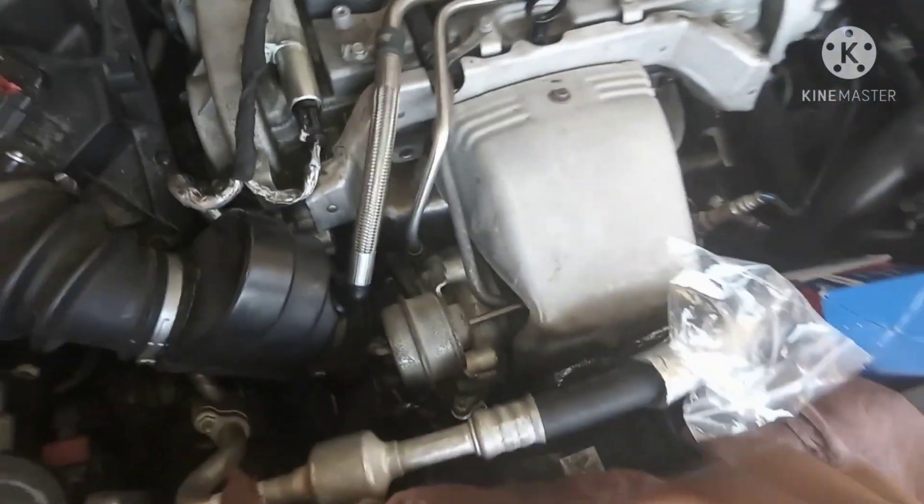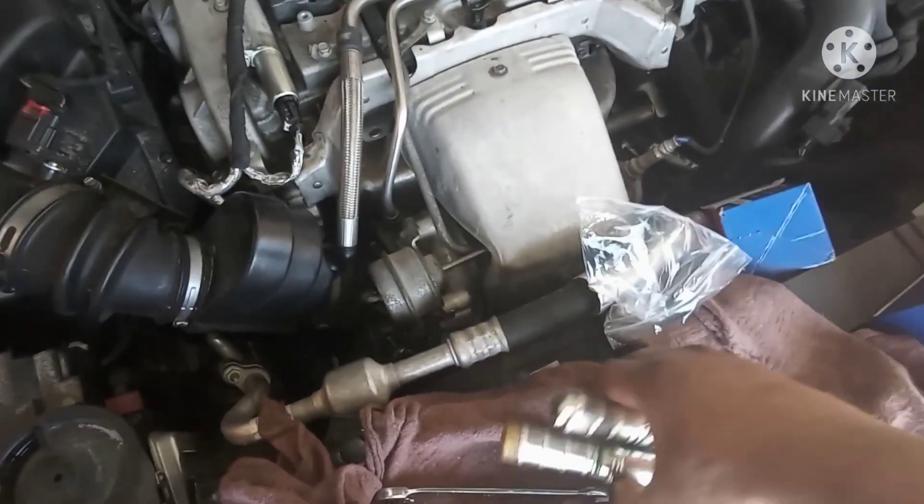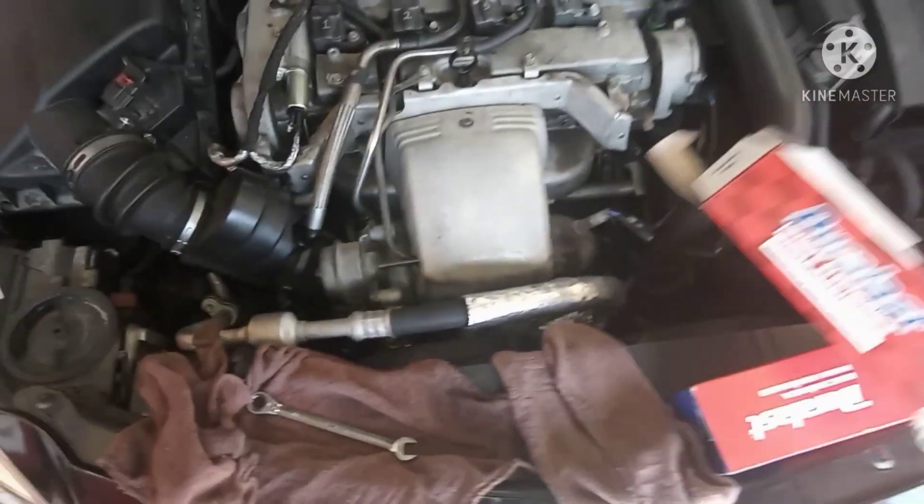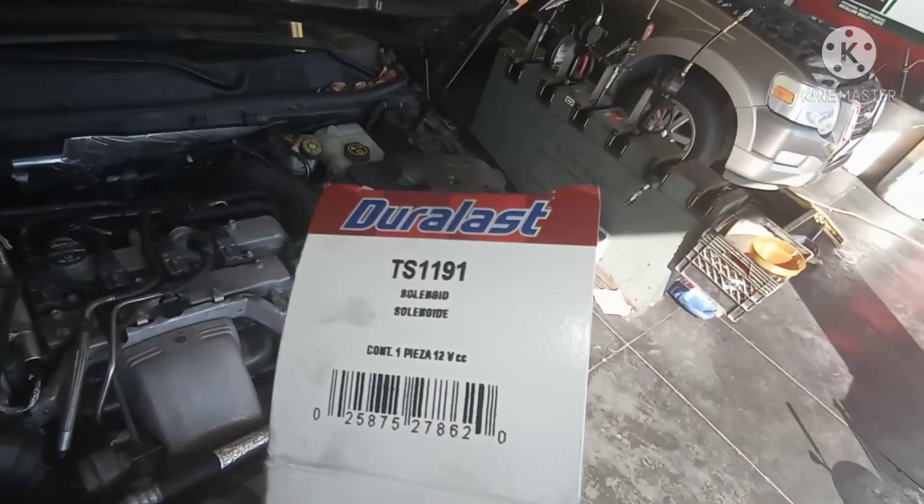That's it, we're done. Put this one back on the side. This is the part number - you can get it from AutoZone for both of them.